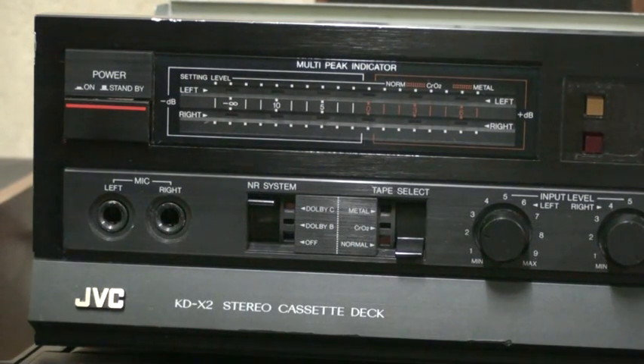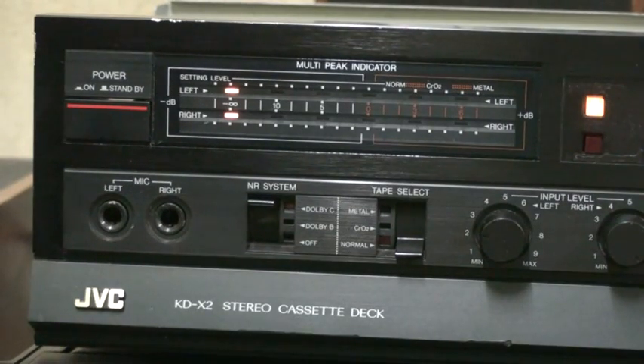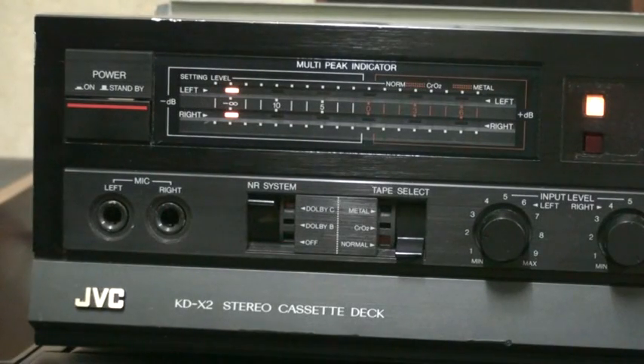Next along, we have the multi-peak indicator display, which, just like the majority of the 1980s cassette decks, claims to have a lot more LEDs than it actually has. Now, below that, we have the one thing that makes this cassette deck different from the absolute bottom-of-the-line model, the KD-X1. We have the noise reduction systems, and this cassette deck has not only Dolby B, it also has Dolby C. And as you can see, if I turn this cassette deck on, it's actually so proud of that fact that it gives the Dolby C a dedicated indicator light, which is right there where the decoration labeling piece is missing.